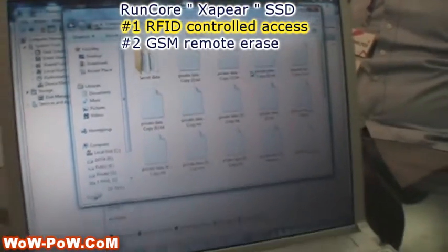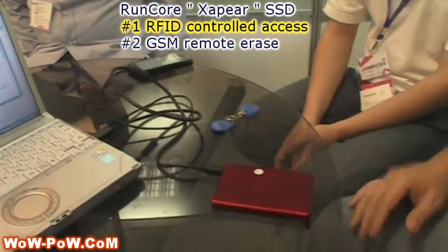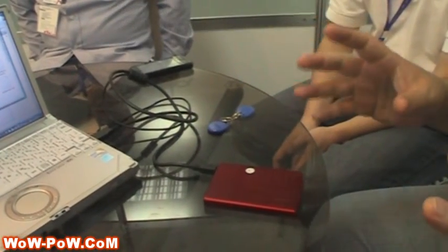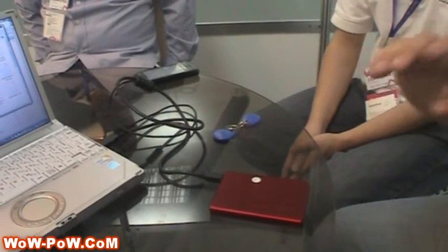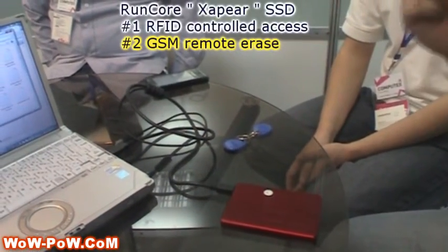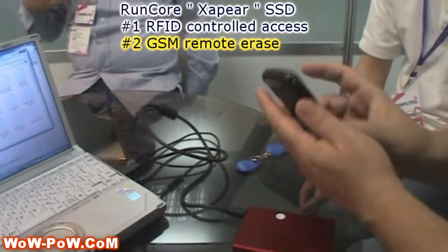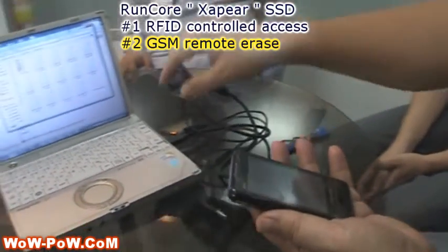Now this RFID part only works on the external USB drive. The next feature I want to go over, which is really cool, is the X-Peer remote wipe feature. Some unique features about that — I'm going to show you with the phone — is that not only can you remote wipe it, but it tells you when you've actually powered up the disk.